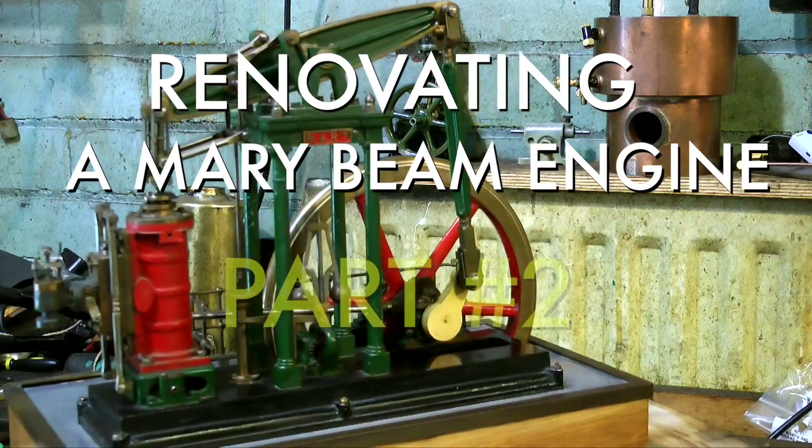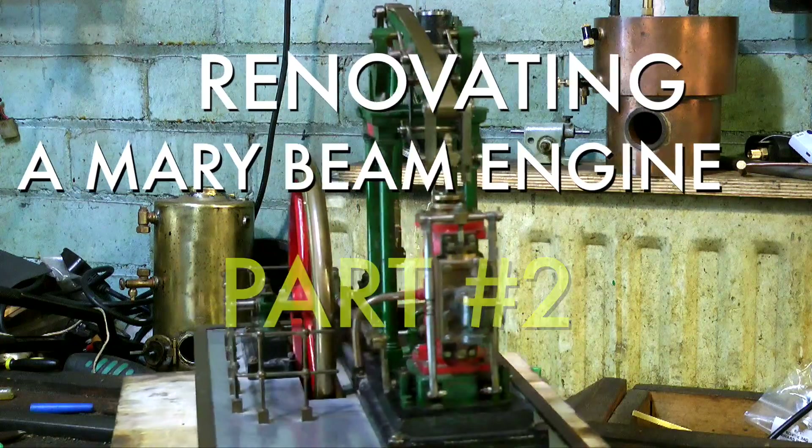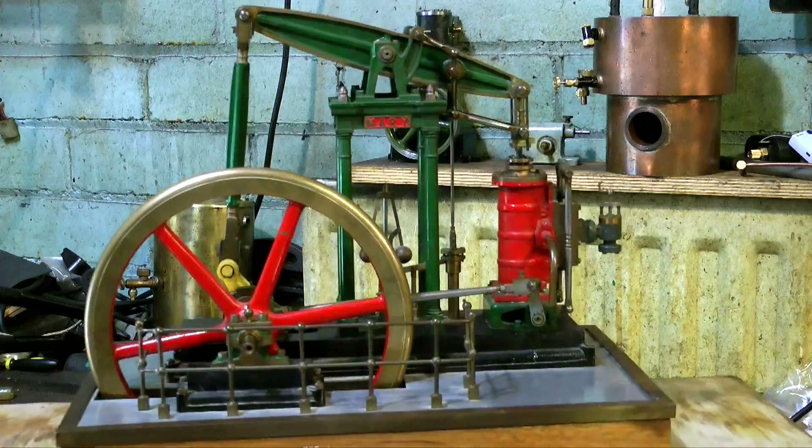Renovating a Mary Beam Engine, Part 2. As I mentioned in Part 1, this is an exceptionally well-made Mary Beam engine, and it's very nice indeed, but it does need some renovation.